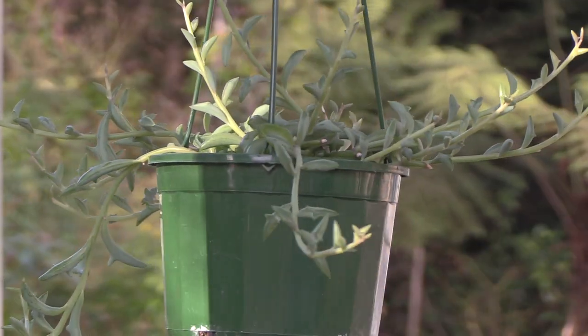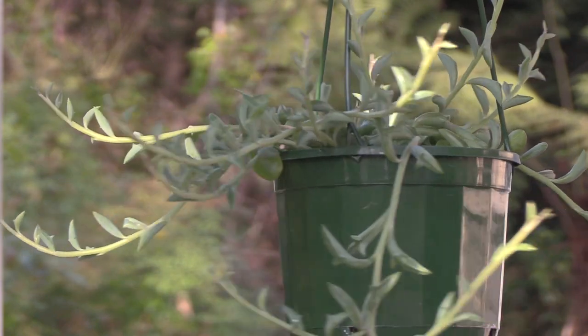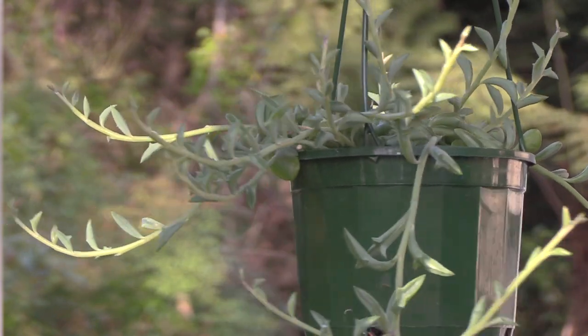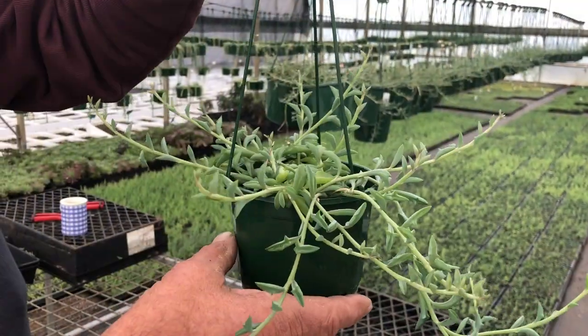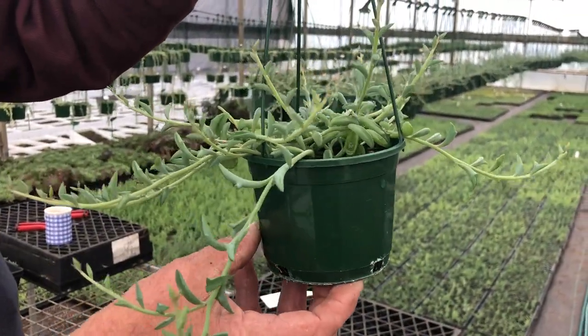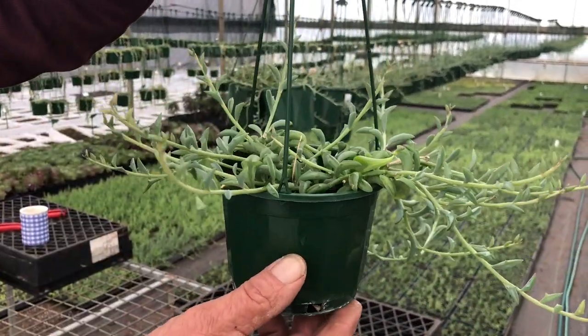Really good for a hanging basket, quite vigorous. You could put this in a 200mm hanging basket and it'll just hang down within a year. It will get out to about 60 centimetres. This is a young one here, about six months old. It's only been trimmed back once to bush it up, and that's what it looks like.